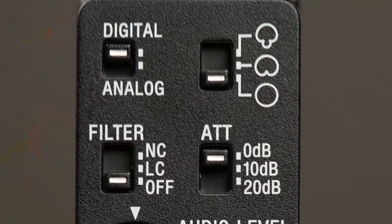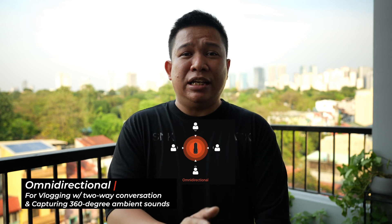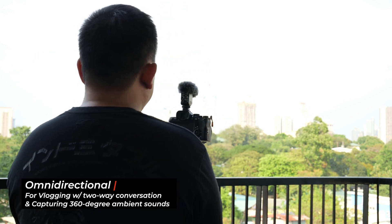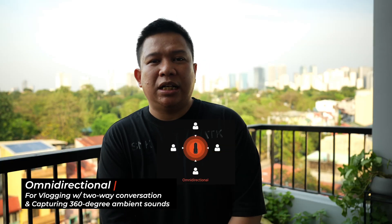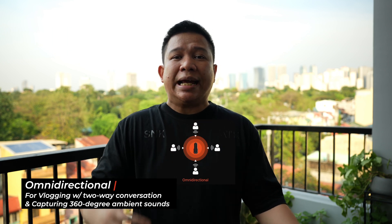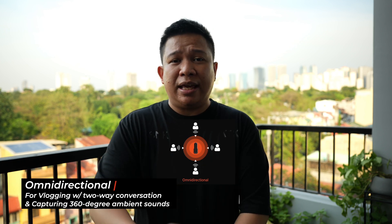Last is the Omnidirectional, which records audio in a 360-degree spectrum. This is me talking directly in front of the camera, on the left side, at the back, and on the right side. For the Omnidirectional pattern, this is best for vlogs with two-way conversations where you are talking to someone in front and someone at the back of your camera. Also, this is good for capturing the 360-degree of your environment, like parties, events, weddings, and nature.